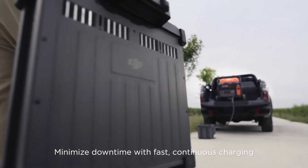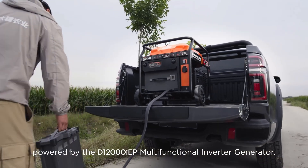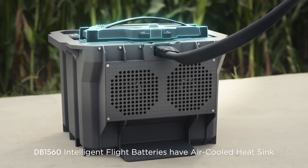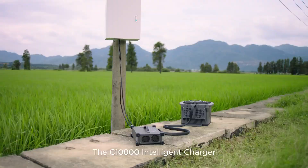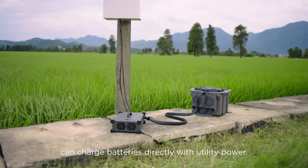Minimize downtime with fast continuous charging powered by the D12000 IEP Multifunctional Inverter Generator. Its electronic fuel injection technology improves fuel economy. DB1560 Intelligent Flight Batteries have an air-cooled heatsink, allowing for 90-minute fast charging. The C-10000 Intelligent Charger can charge batteries directly with utility power.